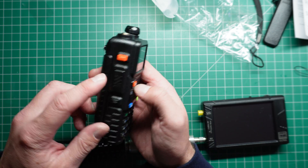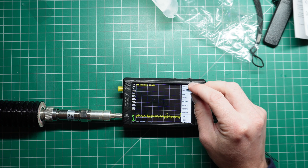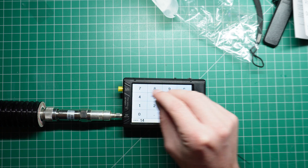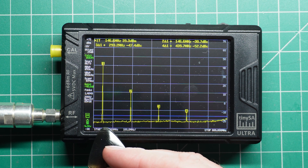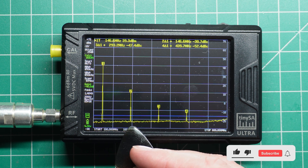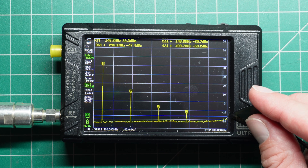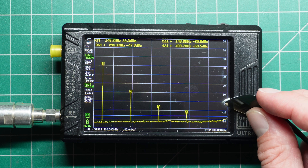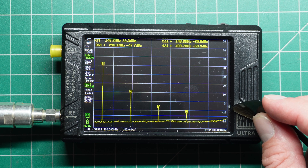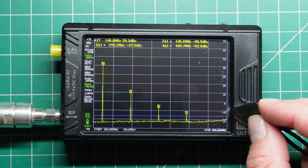I'm going to be transmitting on 146.500 into my Tiny SA to measure harmonics. Starting the sweep at 100 MHz — here's our fundamental on 146.5. There's our second harmonic at 293 MHz, our third harmonic, and our fourth harmonic, all above the minus 16 dBm line. The second harmonic is at about plus 10 dBm, the third is at about minus 7 dBm, and the fourth is at around minus 12 dBm.